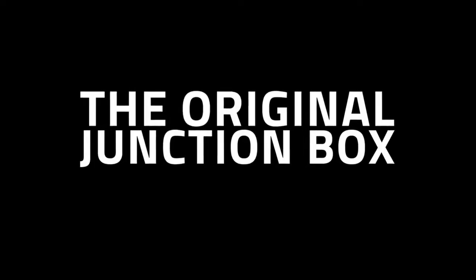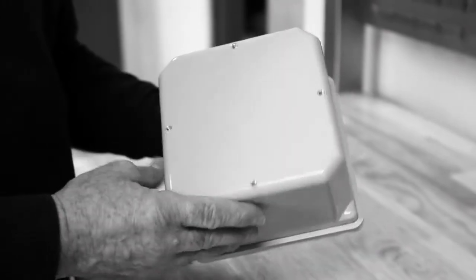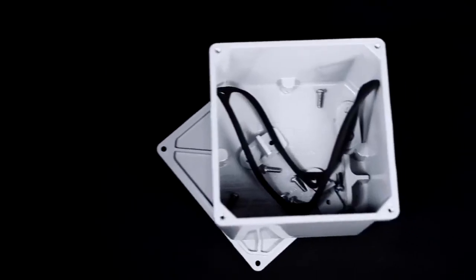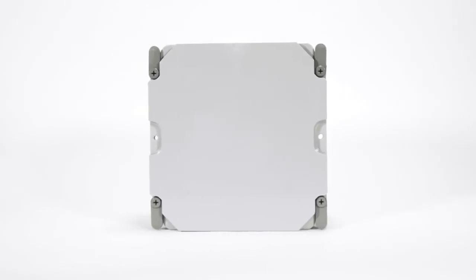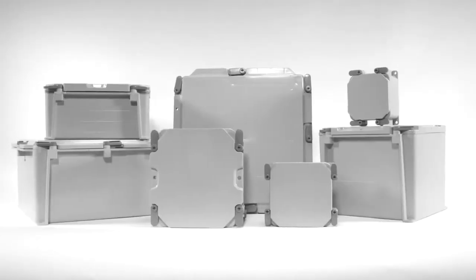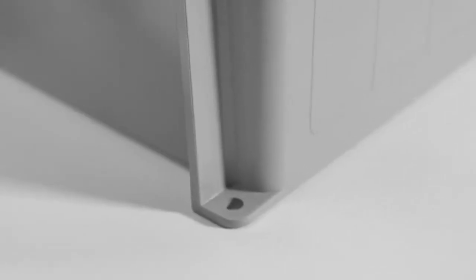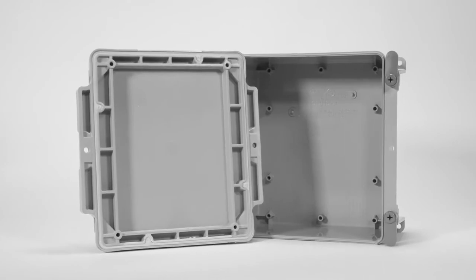In this corner, we have the original junction box made of high-impact PVC and featuring brass inserts and screws — the box that has stood the test of time and is favored by contractors everywhere. And in this corner, meet the Challenger: the Kraloi J-Box, the most innovative junction box in decades. This box features the one-of-a-kind hand-closed, tool-assist-to-open fastening system, molded mounting feet, and integral gasket — no more loose parts for this junction box.